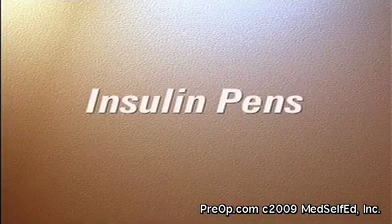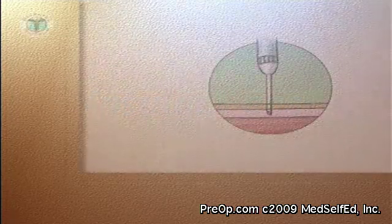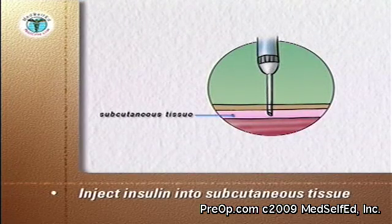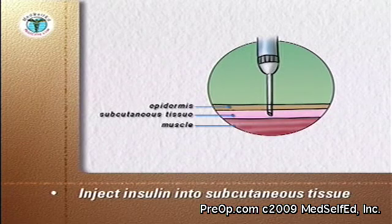This program will demonstrate the use of insulin pens. The goal is to inject the insulin into the subcutaneous tissue between the top layer of the skin, the dermis, and the underlying muscle layer.